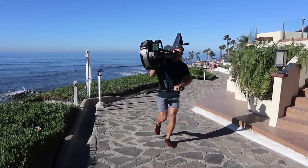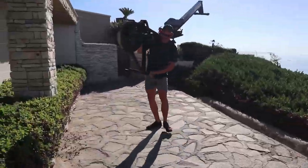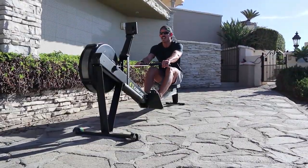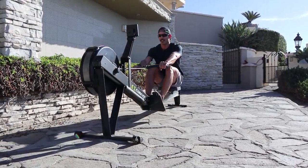Down to a nice slow grind — that's working pretty well. Ten minutes in, 20 minutes left.